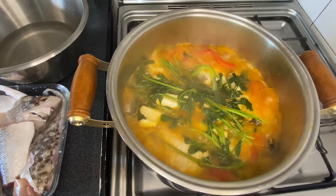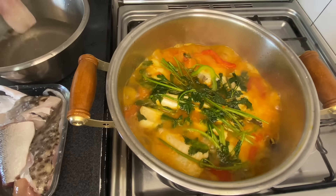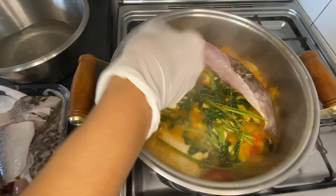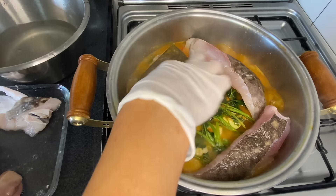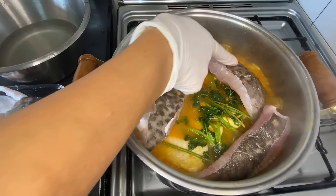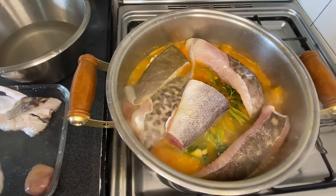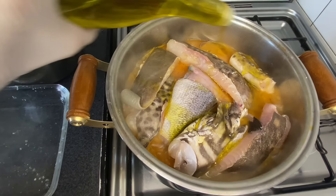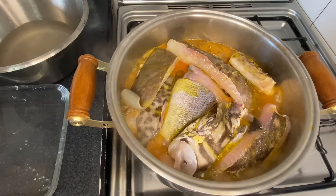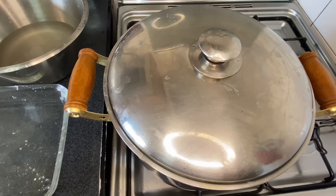Five minutes have passed. Now we'll add the ray — I'll rinse it first to remove the excess salt. If you want you can cut the fish into smaller pieces, but I don't recommend it. It's better to cut it after cooking so it doesn't fall apart. The sea bass also cooks quickly. I'll add a little more olive oil on top of the monkfish. Now we'll cover it and let it cook for about ten more minutes — that will be enough time for the potatoes to cook and for this fish.